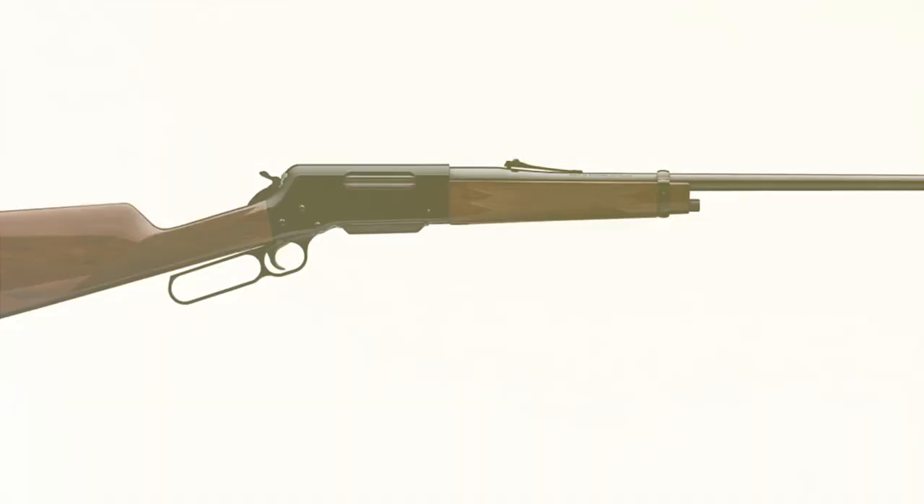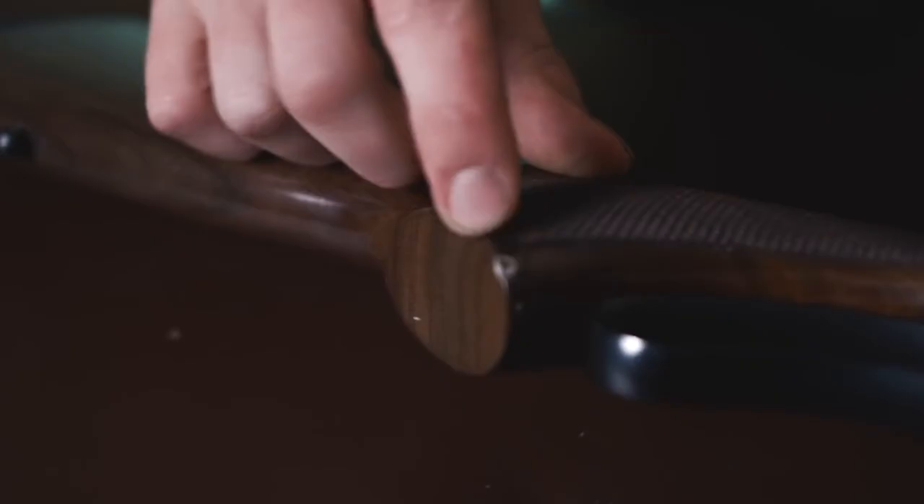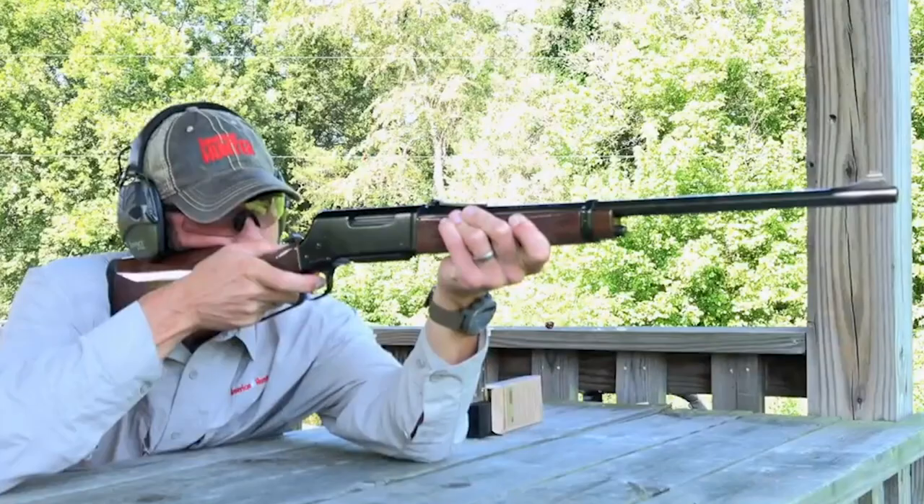One of the more unique aspects of this rifle is that the hammer has a half-cocked safety that is quiet when used. Other notable features include a gloss-finished checkered pistol grip, schnabel forend, and a beautiful walnut stock. Lastly, Browning has added a recoil pad, which allows for quick follow-ups.